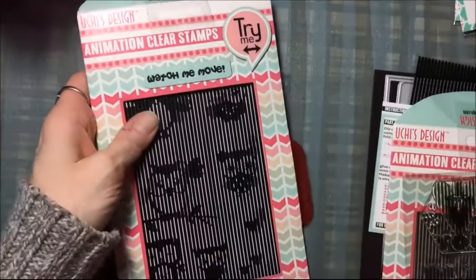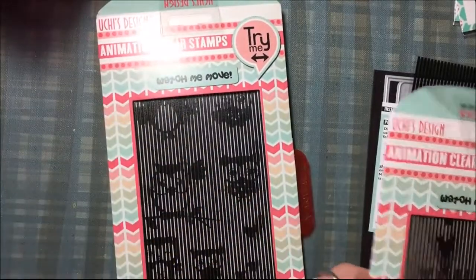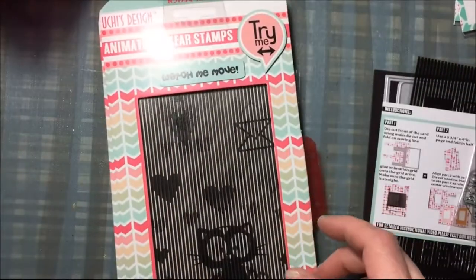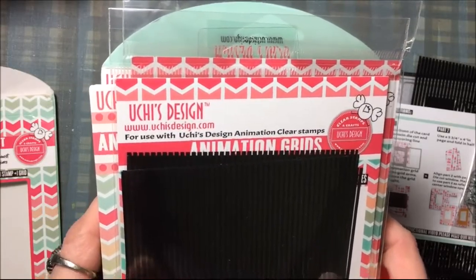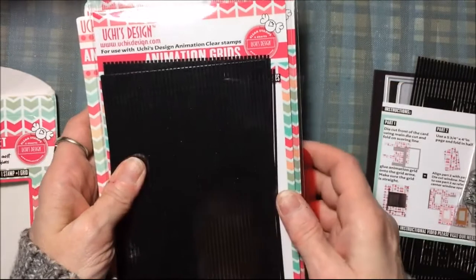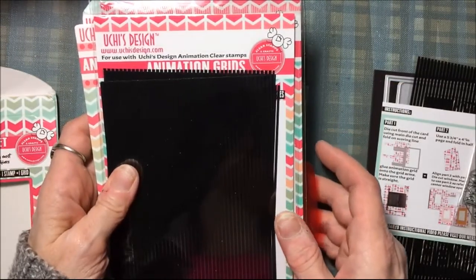They also have other designs of these punches and other designs of the animation stamps. They have a ballerina one — that's the next set I'll be getting. These are my items from Uchi's Design.